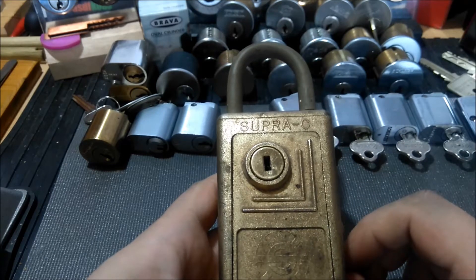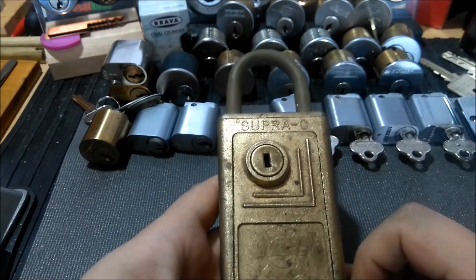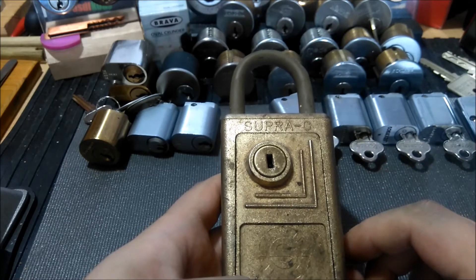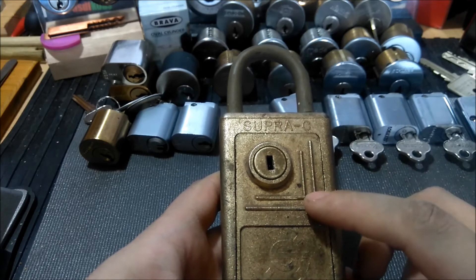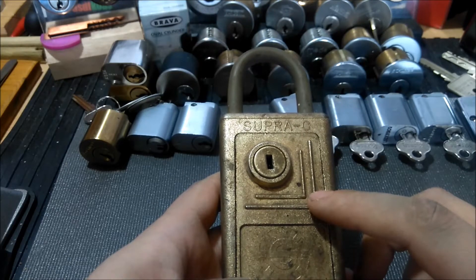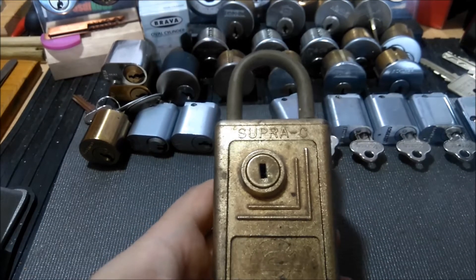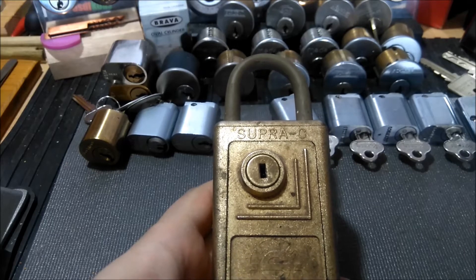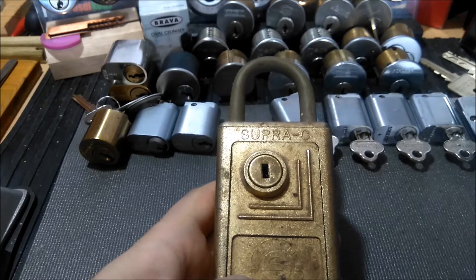The water company could come and access the key from here to get into the building. We actually use a variant of this on the building that I stay in — they make a tubular style lock, and they make a combo version and this slider version here. Not the trickiest thing to pick; I wouldn't use these to lock up a key for my personal house or apartment or whatever, but yeah, they're commonly used.